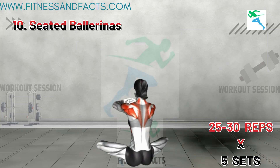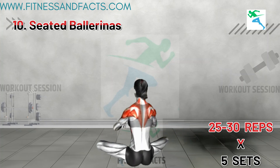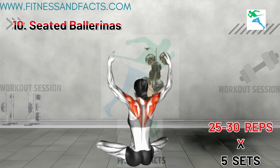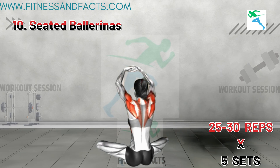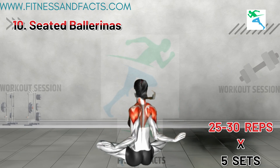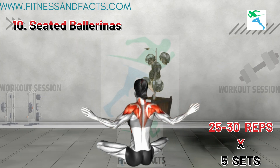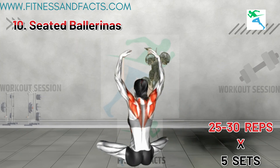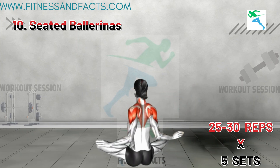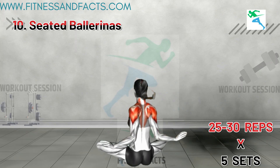Seated Ballerinas. Sit upright on the floor with your legs crossed and your back straight. Extend your arms overhead with your palms facing each other. Lean to the right, stretching your left side, and hold for a few seconds. Return to the starting position and repeat on the left side. This exercise stretches and strengthens the muscles along the sides of your upper body, aiding in the reduction of bra bulge. By lengthening and toning these muscles, you can achieve a more streamlined and toned upper back.